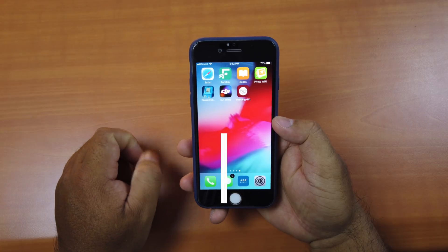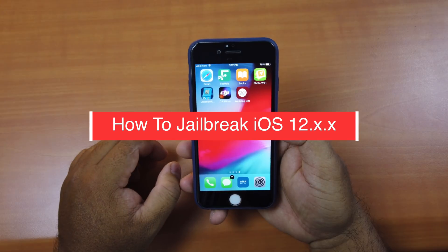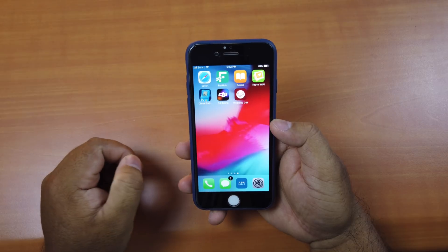Hi guys, today I'll be showing you how to jailbreak your iOS devices running iOS 12 up to 12.1.2 using the latest jailbreak tool called Uncover.